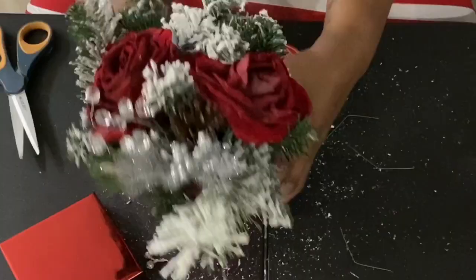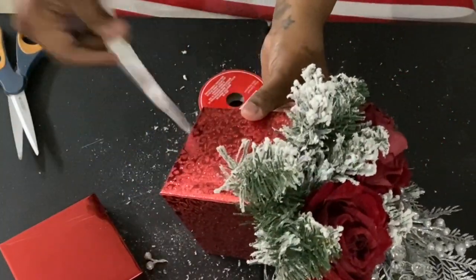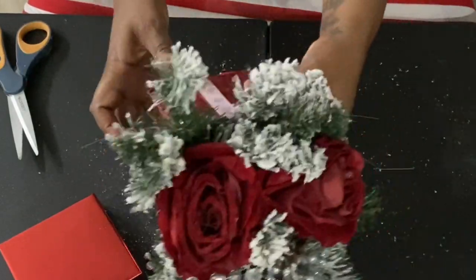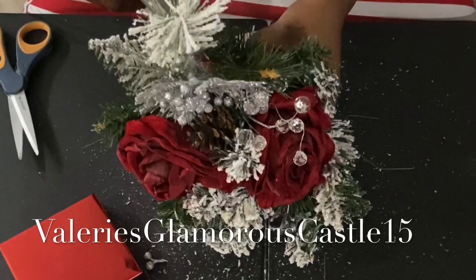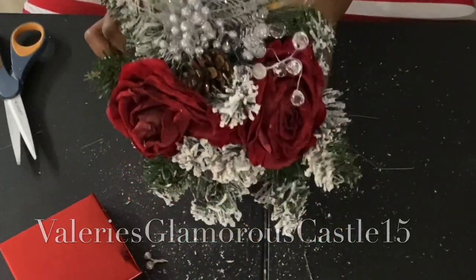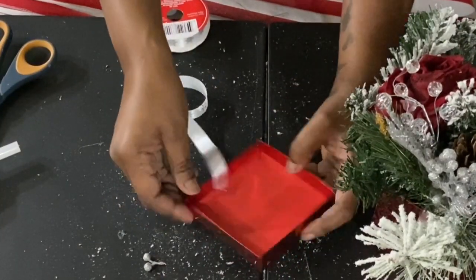I'm adding a little more festivity to this box, which I am loving. Then I'm going to take Dollar Tree ribbon — I think these have snowflakes on them — and glue those on the outside to make it look like a gift box. This inspiration was actually inspired by Forever Roses. I'm taking the ribbon, cutting it down to size, and wrapping it around like we're actually tying up a gift, doing the same for the top.